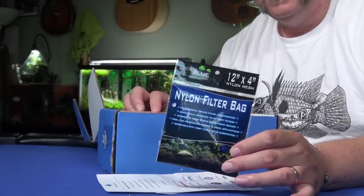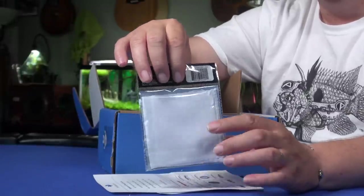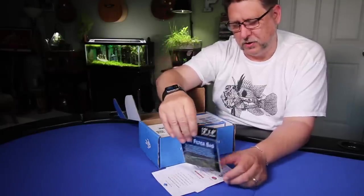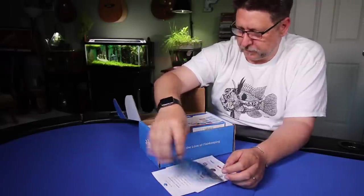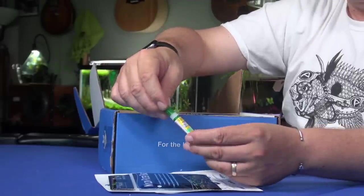Right on top we've got a nylon filter bag, which usually means we're going to get some biological media in here somewhere. These are really super handy — I end up using them mostly over the intake of my canister filters to keep shrimp out. It's not a super stealthy solution, but it does work.